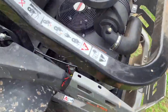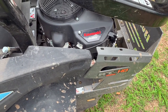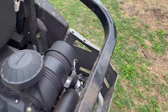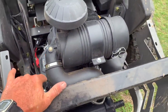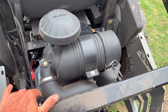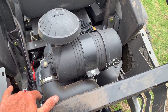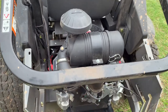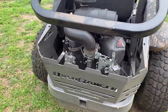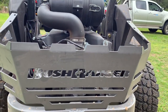This model is running the Kawasaki FX 850V. We really like the Kawasakis — they just seem to run well. They don't have that loud piercing sound; they've got quite a nice sound to them.